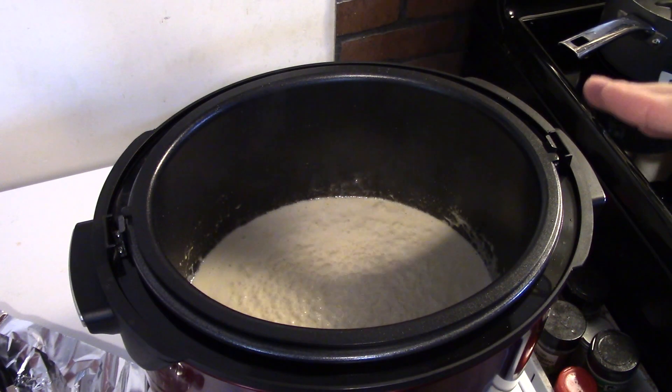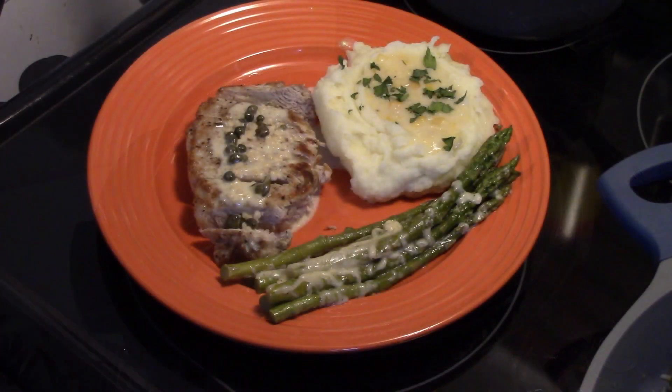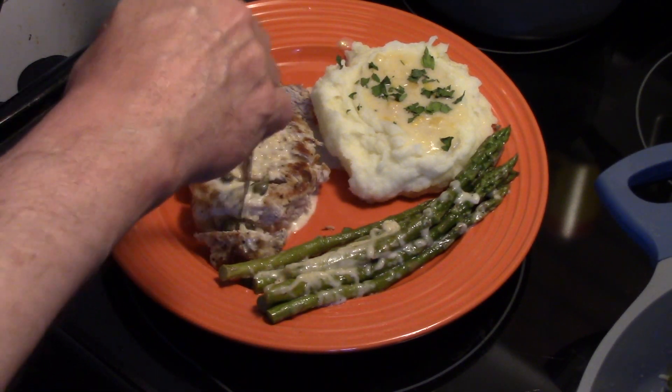My sauce is thickened up to where I want it — this is ready to go. I also went ahead and made some mashed potatoes with creamed corn on them, and some butter parmesan asparagus to go with this. I sliced the pork chop and served the cream sauce over the top.